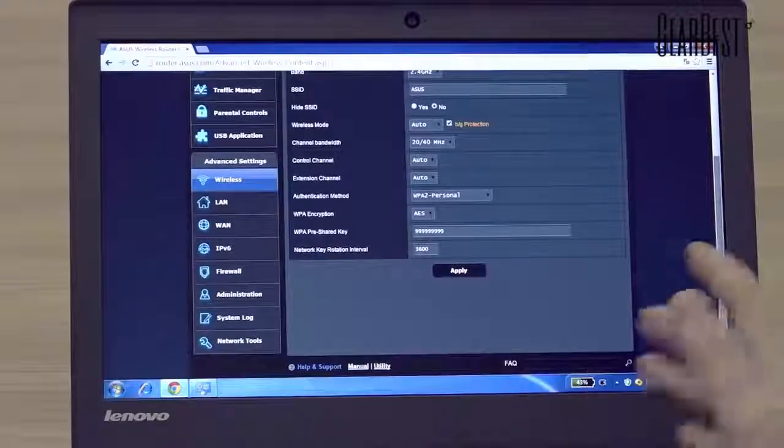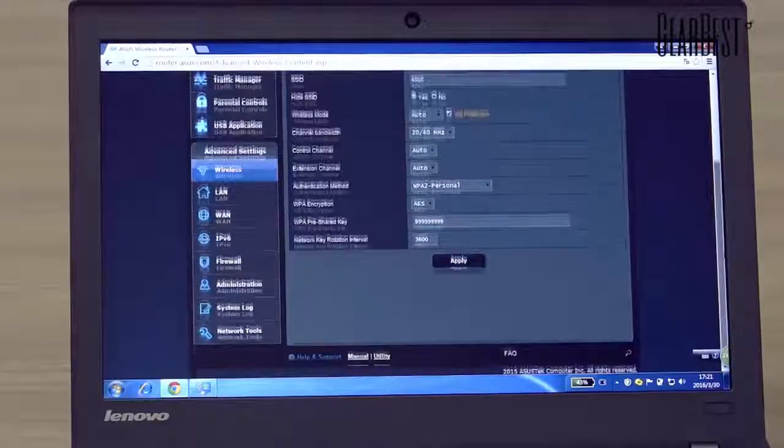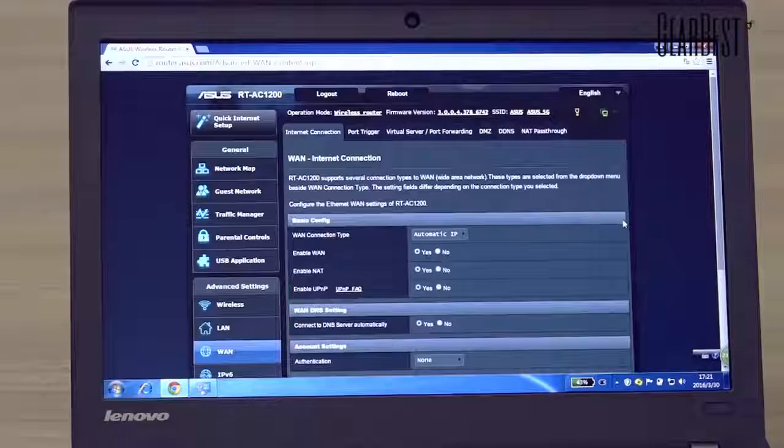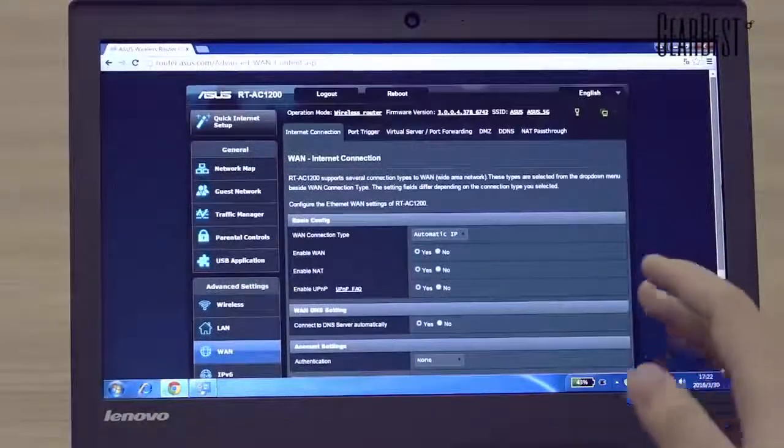You can easily choose a band on your phone or computer. That's all the functions of this wireless router. The four antennas ensure you can receive signal at any corner of your home.